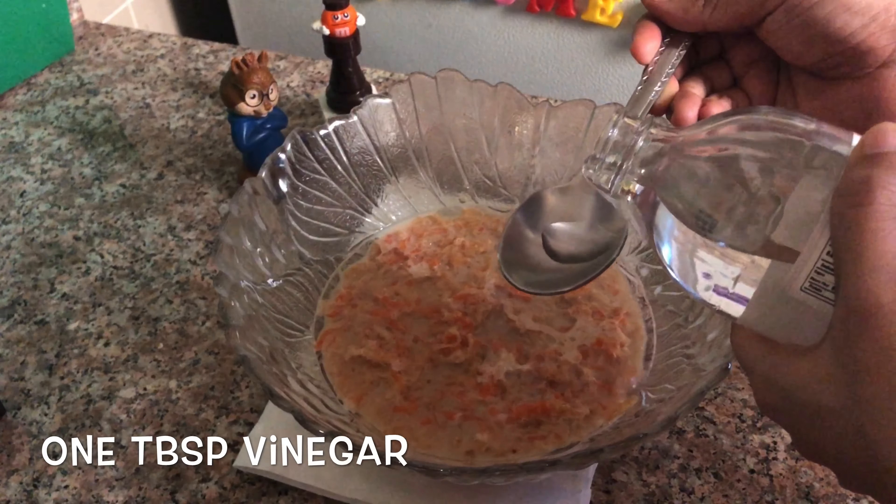Add 1 tablespoon of cinnamon powder. Add 1 tablespoon of baking powder. Add the wet ingredients and mix it up.